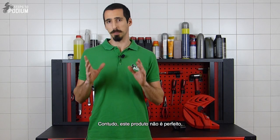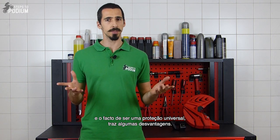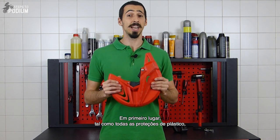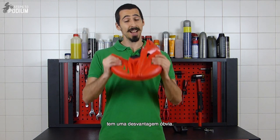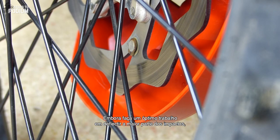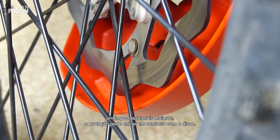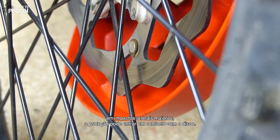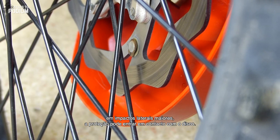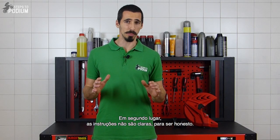However, this product isn't perfect and making a universal product brings some downsides. First, like every plastic disc guard, it has an Achilles heel. Although it will do a great job at deflecting most of the impact, on big lateral impacts it can come into contact with the brake disc. And second, the instruction sheet isn't helpful to be honest.